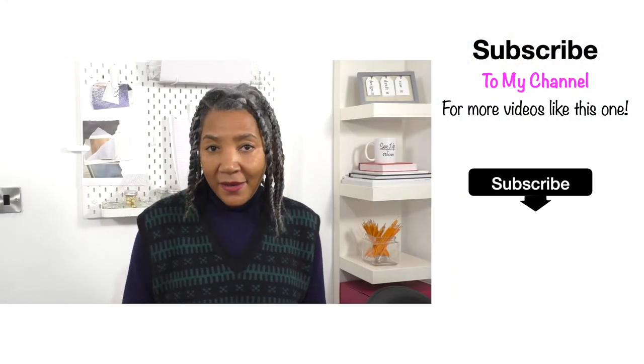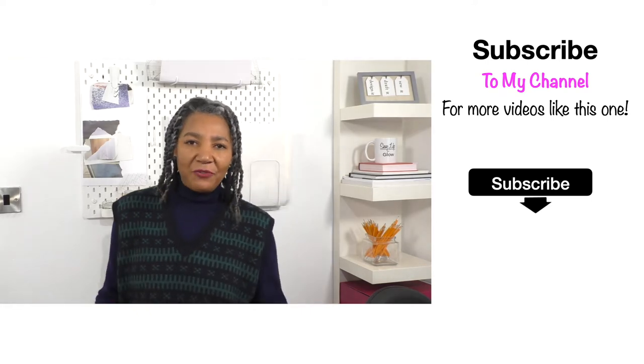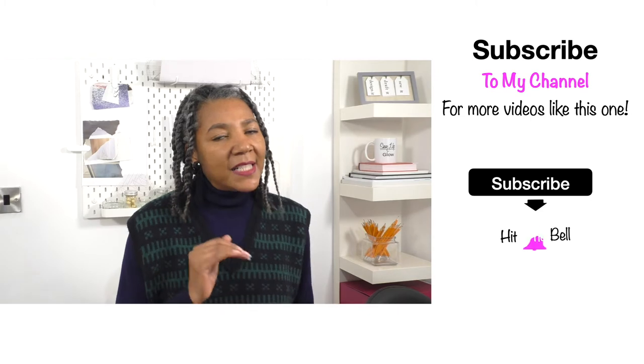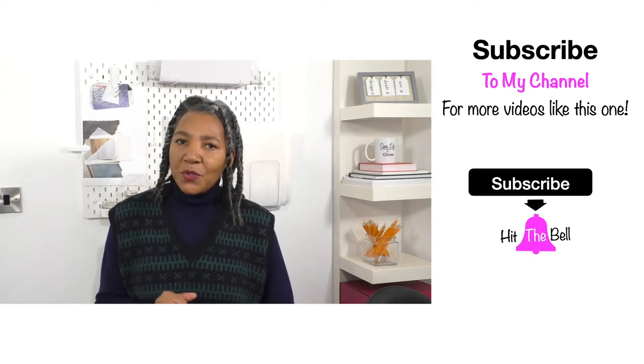I'm here to inspire, motivate, and share ideas for refashioning clothing. If you are into that sort of thing, I definitely think you should consider subscribing.